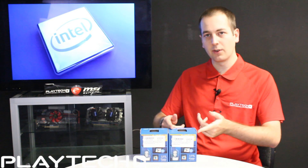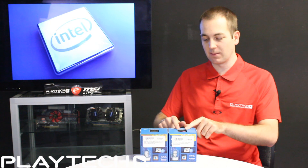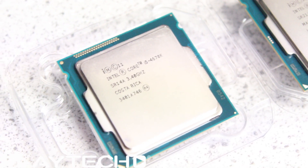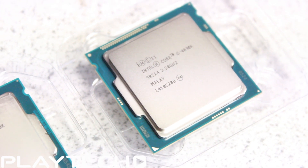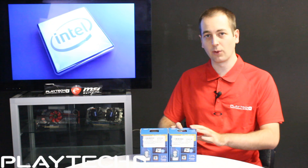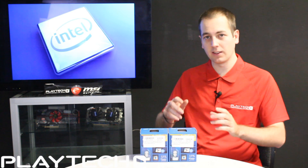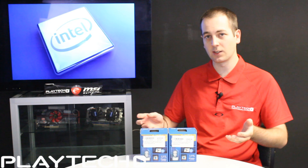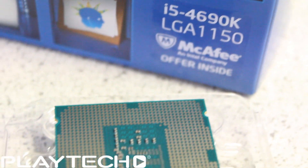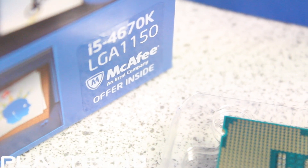The new Devils Canyon 4690k also comes with a 100 megahertz bump up over the 4670k, meaning 3.9 gigahertz on turbo mode instead of 3.8 gigahertz. The thermal interface material has also been improved on the 4690k — the thermal paste between the metal cover and the die — which is reportedly helping bring temperatures down, and many users have confirmed it works well. The 4690k also comes with extra capacitors on the back of the CPU to help smooth out power delivery and allow for better overclocking.